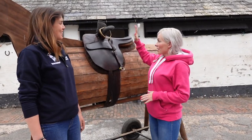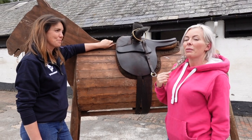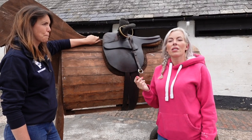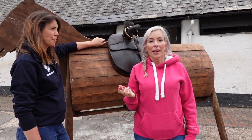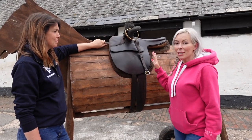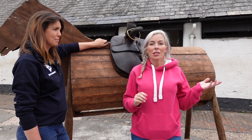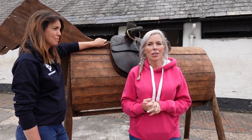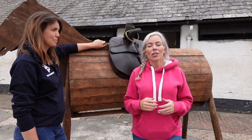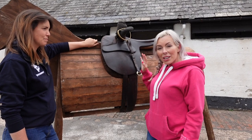So Kelly, this is a side saddle. The saddles are extremely, extremely old because the art of side saddle making is really niche and doesn't really happen so much anymore. This saddle here is quite old — we were actually looking at some in the tack room earlier that were stamped as being made in the 1800s. They've lasted all this time, kept and looked after by a qualified saddler, but on the whole they're all super old.